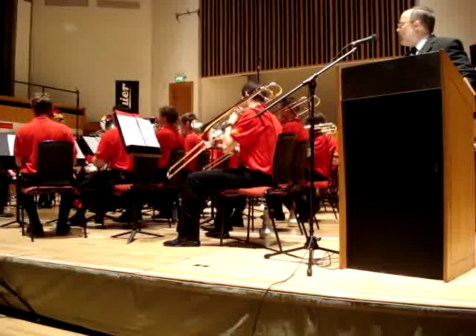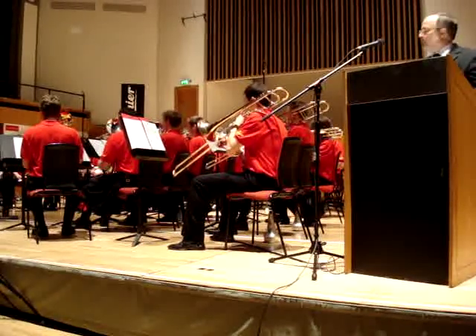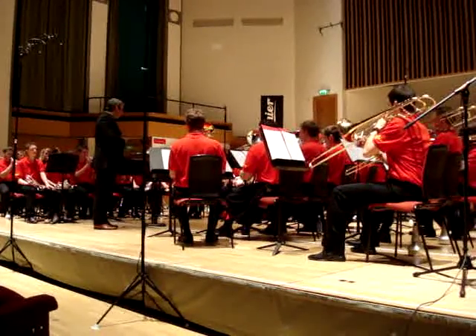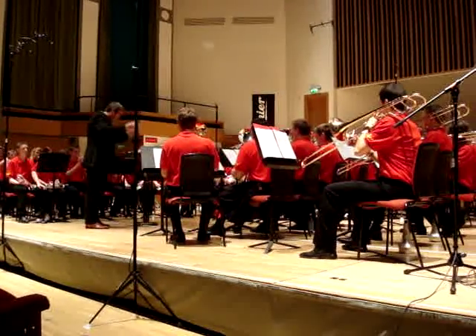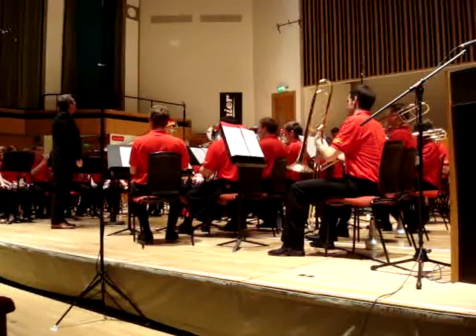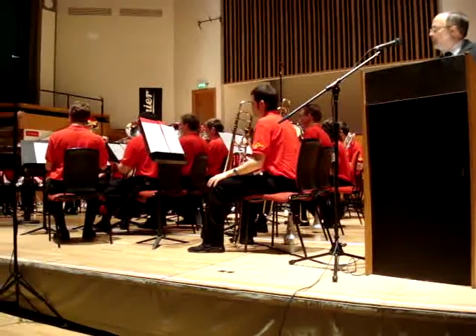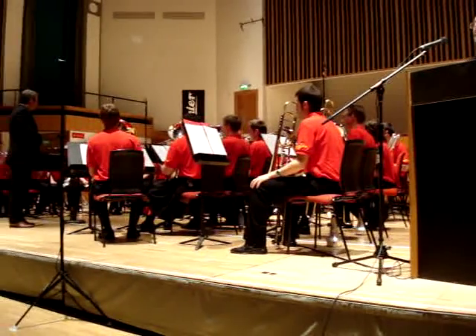Timpani. Wood block and temple blocks. A tom-tom. And a cowbell.